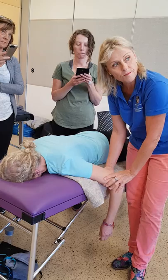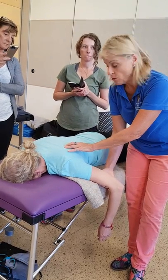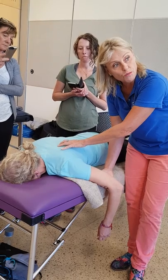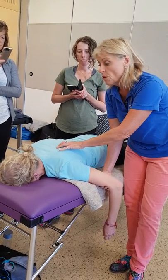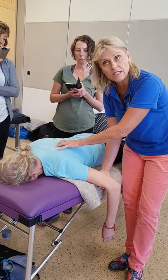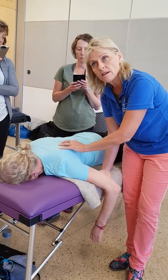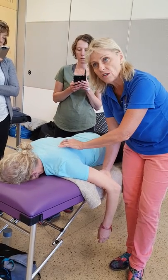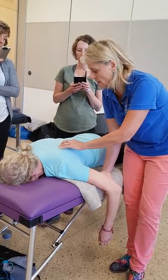Does that make sense? So they've got really tight — serratus anterior — that will try to lift, because those muscles are all trying to do the job of the rhomboid. Because remember task focus: the body will keep going, the body will do whatever it can to perform a task. Relax it — that's not relaxed yet. And a little tiny lift — and down and relax. And a little tiny lift.